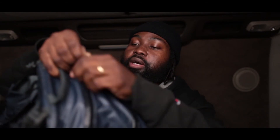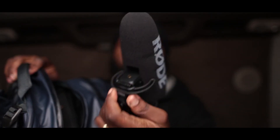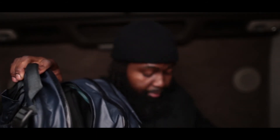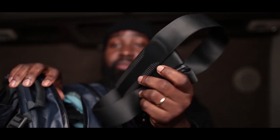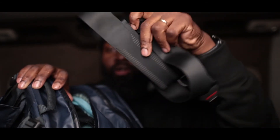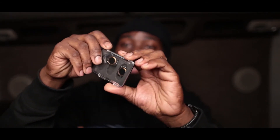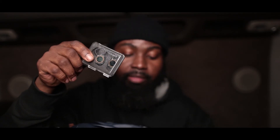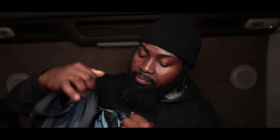On top of the bag I keep my Rode VideoMic Pro Plus for vlogging and behind-the-scenes work whenever I'm walking around — it's really good. I also keep the strap for the EOS R. I do a lot of landscape and street photography with long exposures, so if I'm on a cliff or a mountain I use the camera strap. I also keep my drone filters — ND filters for the Mavic from Polar Pro — in the bag at all times.